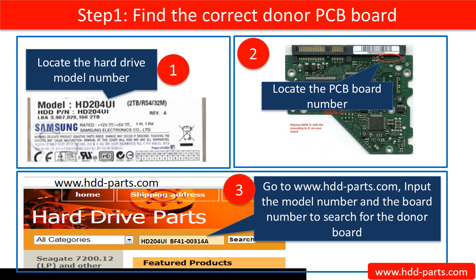First, locate the hard drive model number. Second, locate the PCB board number. Third, go to www.hdd-parts.com to search for the correct donor board.